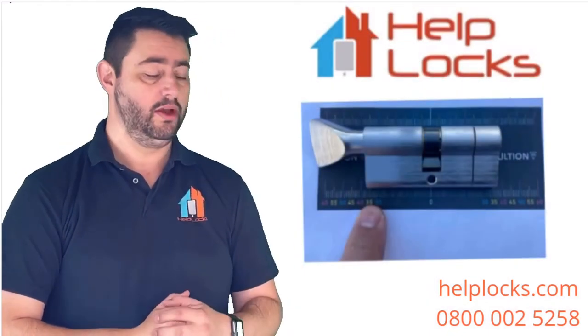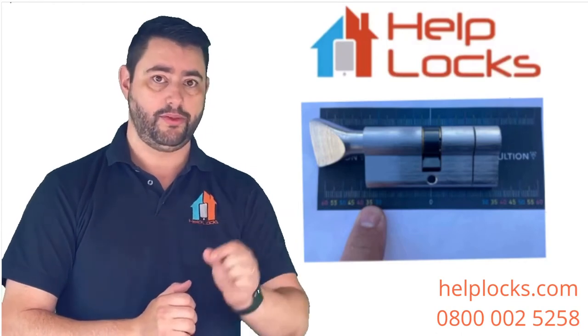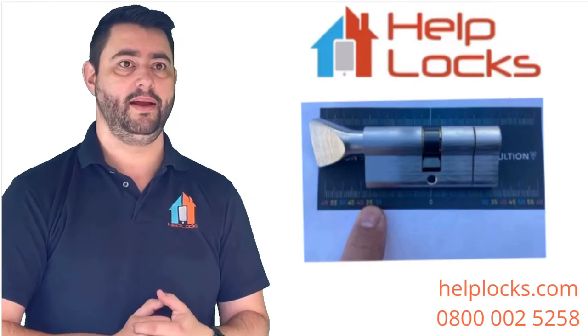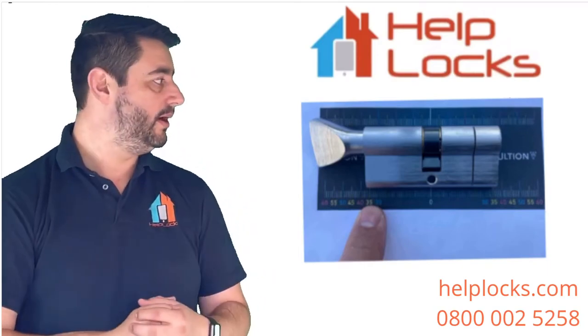When measuring a thumb turn cylinder, remember you don't include the actual thumb turn part itself. You're measuring only up to the point where the thumb turn begins, as shown.